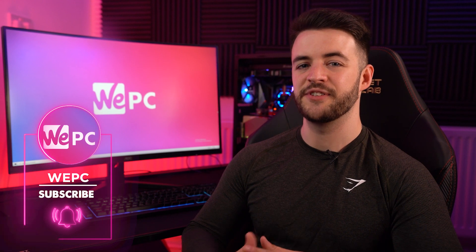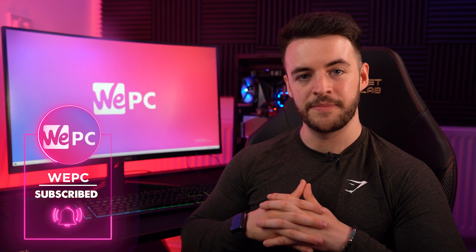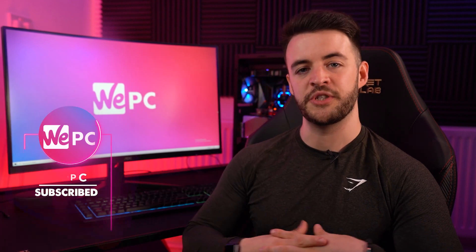Thanks for watching. Please don't forget to give us a like if you enjoyed this video, and subscribe if you are new to our channel. As always, links to all of the products mentioned will be in the description down below for you to go and check out, as well as a link to our Discord server. I've been Jay — thank you so much for watching, and I'll see you in the next one.